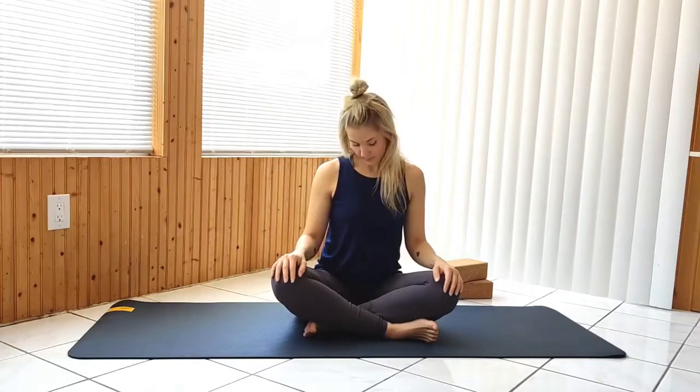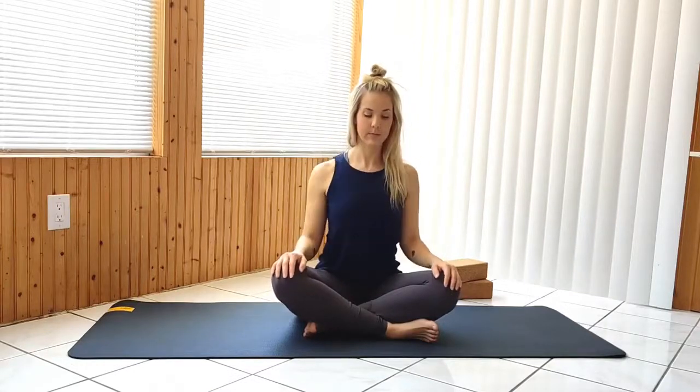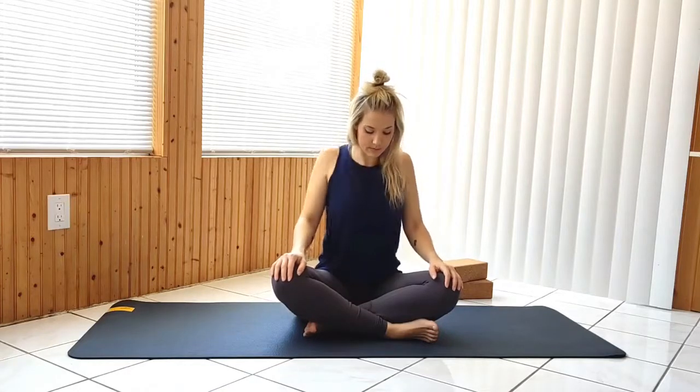With your hands on your knees, going into shoulder circles back. Then placing your hands on your shoulders, circle the elbows forward.